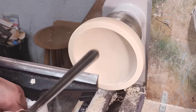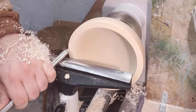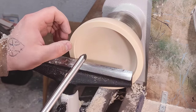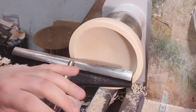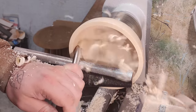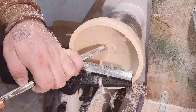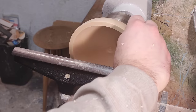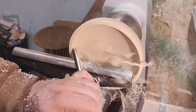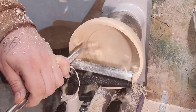So now we can start with the hollowing. I'll show up the rim here and I want to leave around 7–8mm thickness. Now I'm going to turn it over.